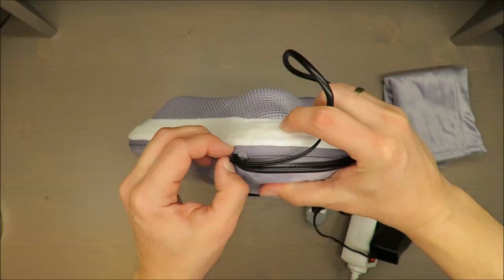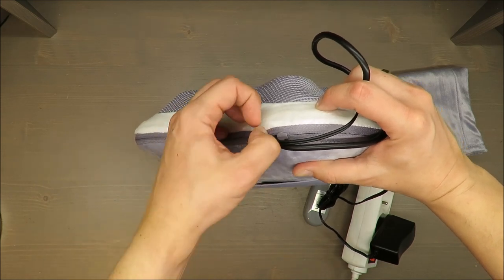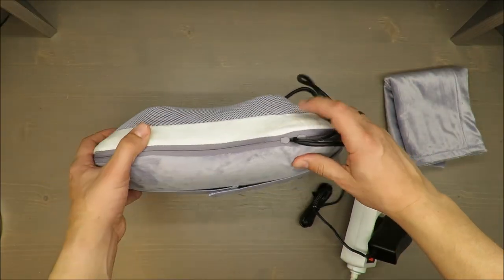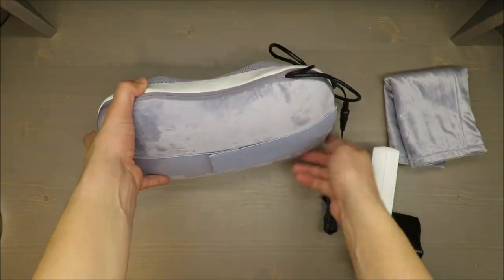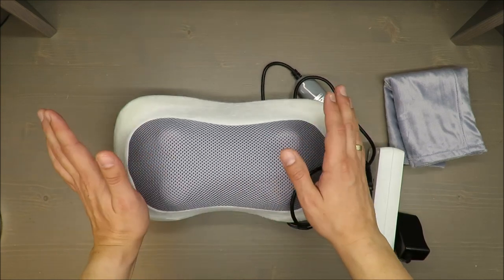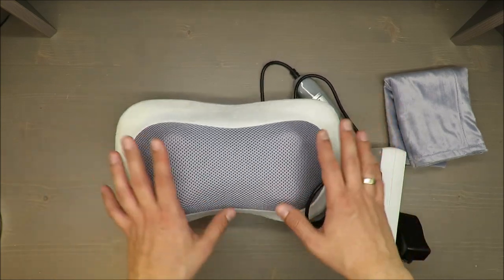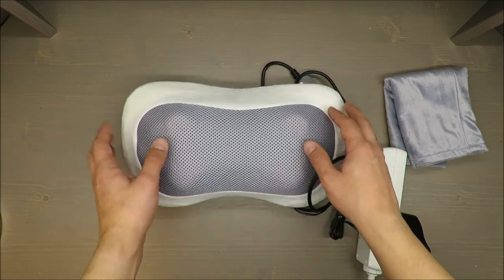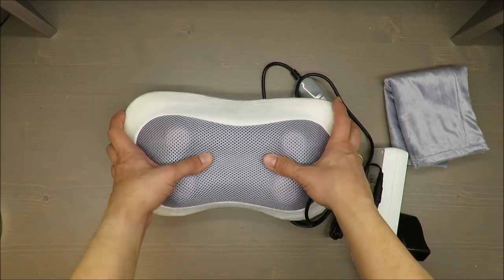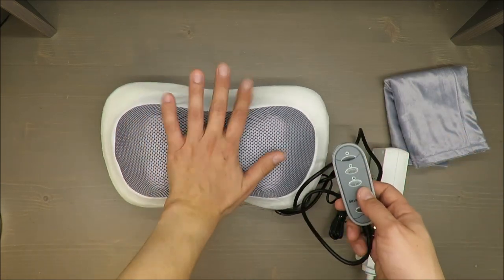There's also a quick zip to open the cover. Unfortunately I struggled with it — I needed some tools, so it's not that easy. I imagine you won't be washing it very often anyway. The cover is washable up to 30 degrees Celsius, which is the lowest temperature you can use.